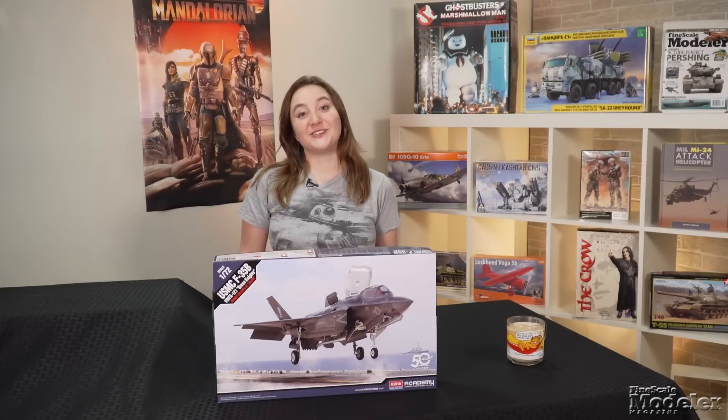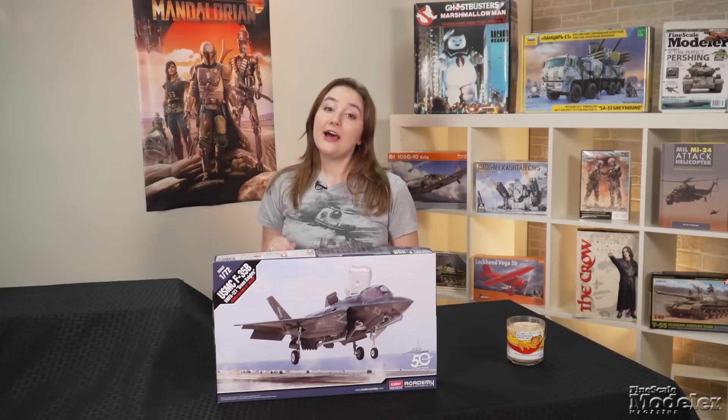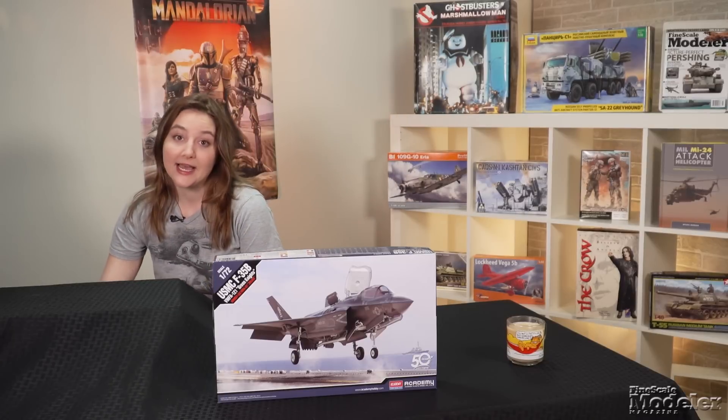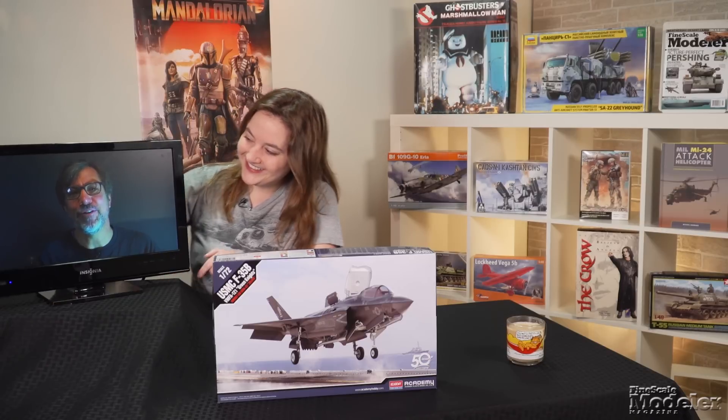Welcome to Fine Scale Modeler's New Product Rundown, the video series detailing the latest kits. I'm Elizabeth Nash. In an effort to follow CDC guidelines and be safe during these challenging times, I'm Aaron Skinner, joining from a remote location.